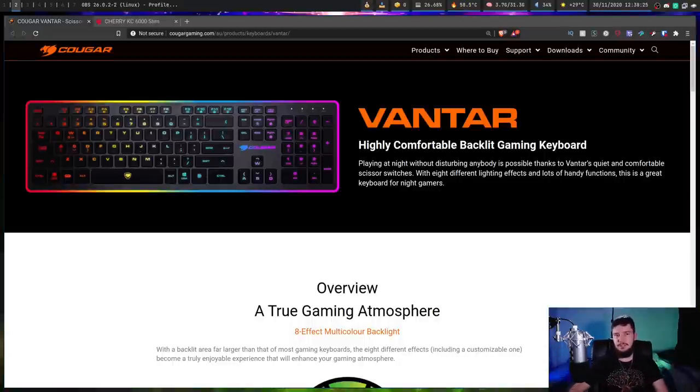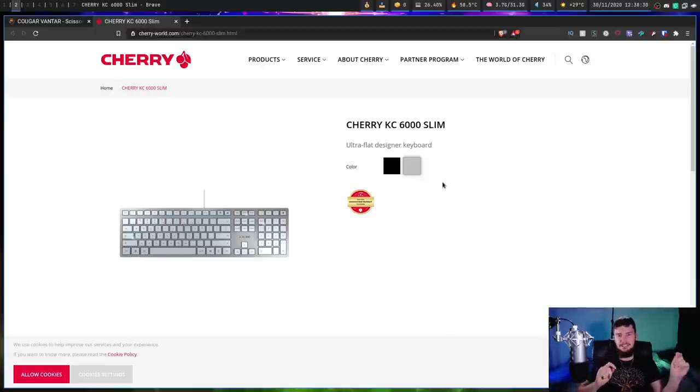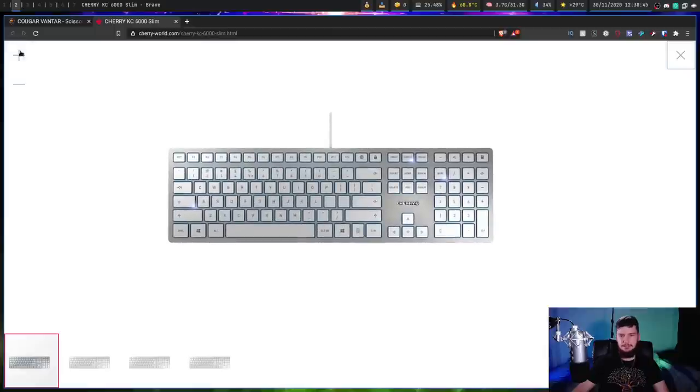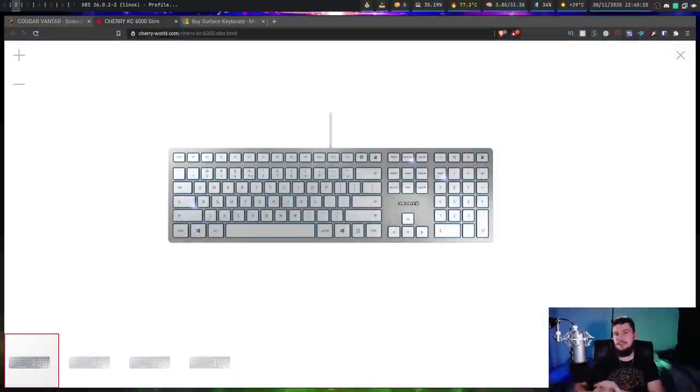My second recommendation is the Cherry KC 6000 Slim — this is the same Cherry who makes mechanical switches. You can get it in white or black with US or European layout. It's basically the same idea as the Cougar Vantar but without the gamery features. The advantage this one has is that it has a metal construction, whereas the Cougar Vantar is plastic. I know some people like to do keyboard flex tests, but you're never actually going to do that — your keyboard is going to be on a desk. But if you do prefer a metal keyboard, this is probably a great choice.